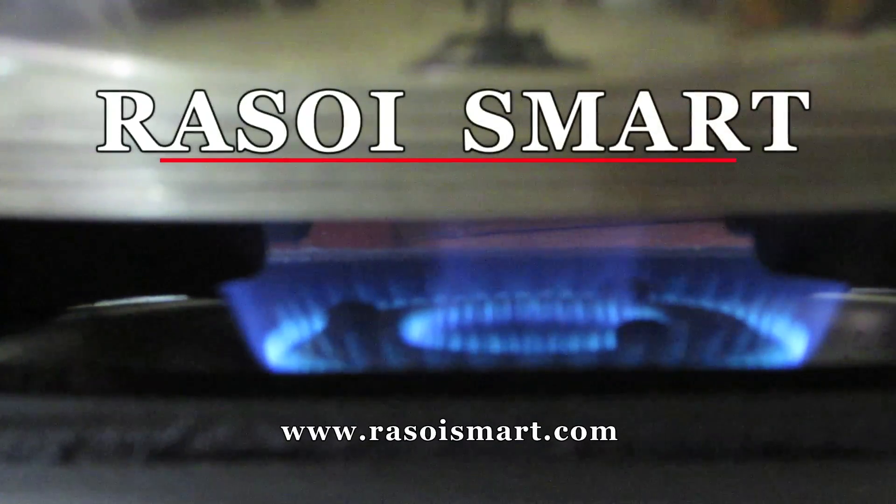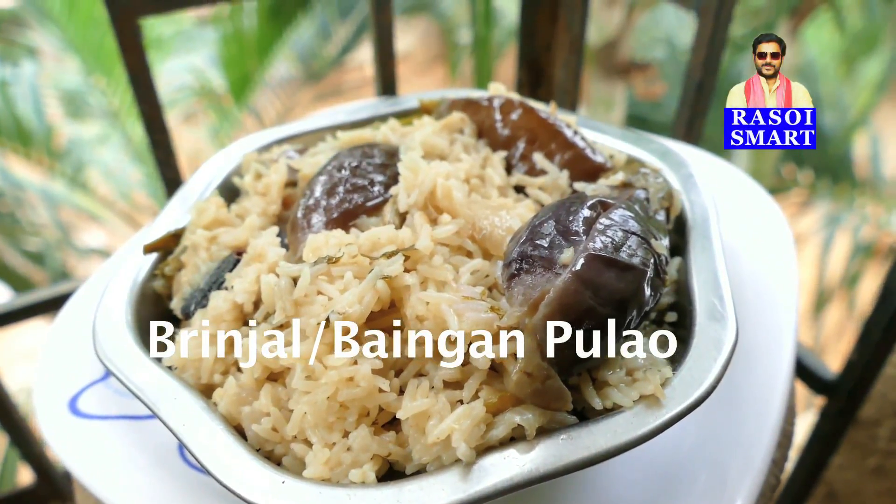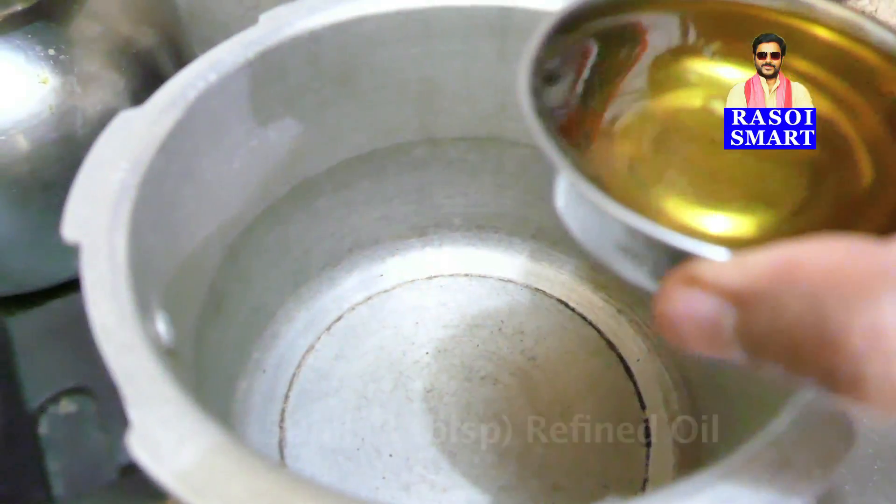Hello and welcome to rasoismart.com. How to make brinjal or baingan ka pulao in a pressure cooker. Step 1.